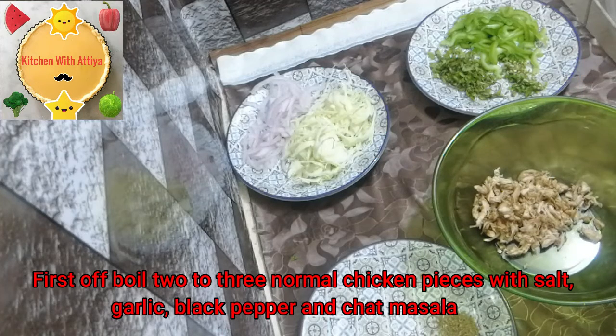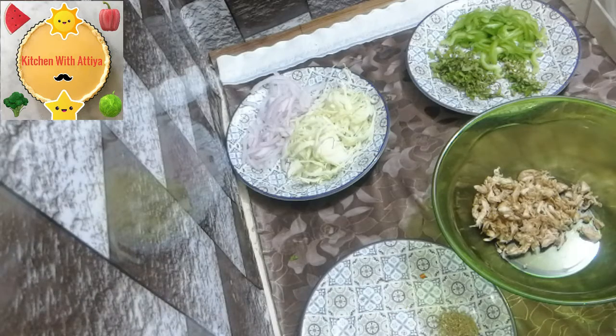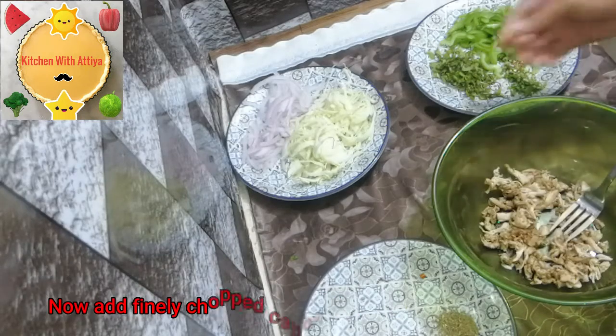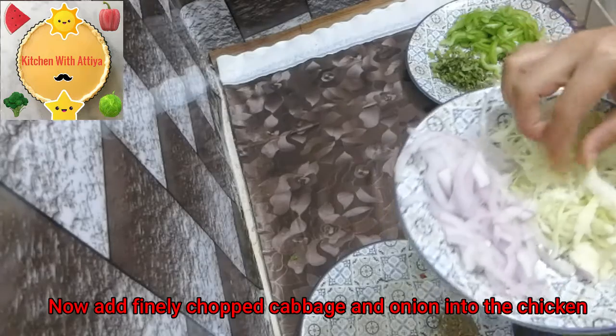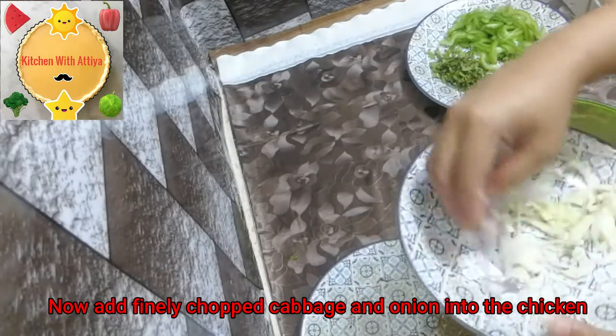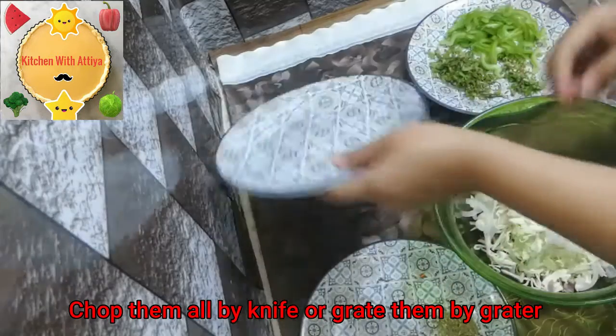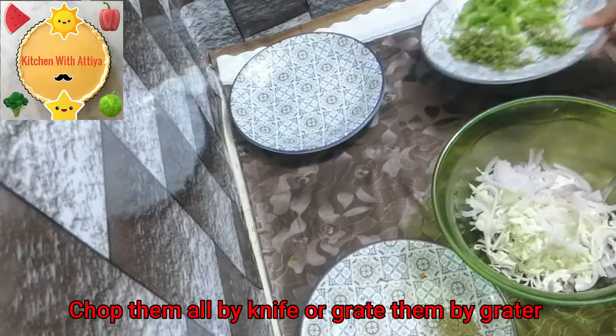First of all, I made two pieces of chicken. I made a cup of pepper, and also the soup. I will grate it well.